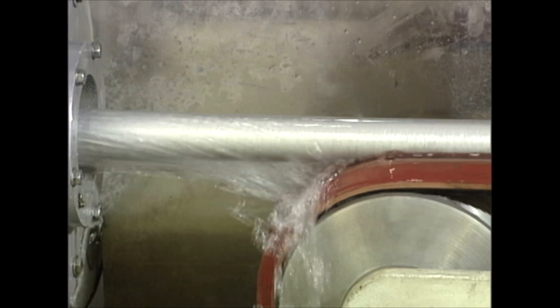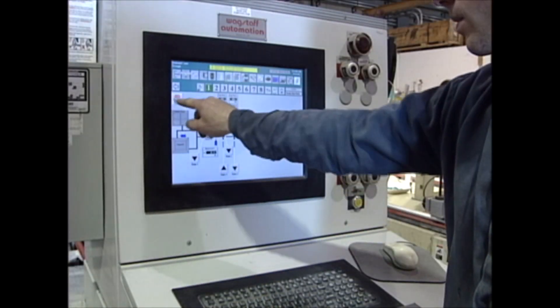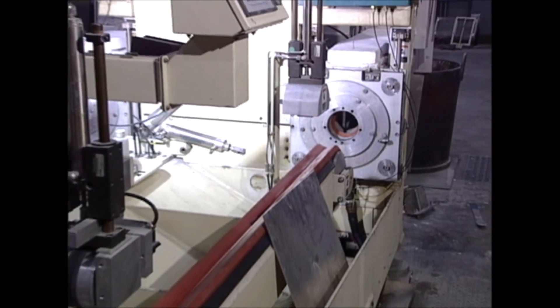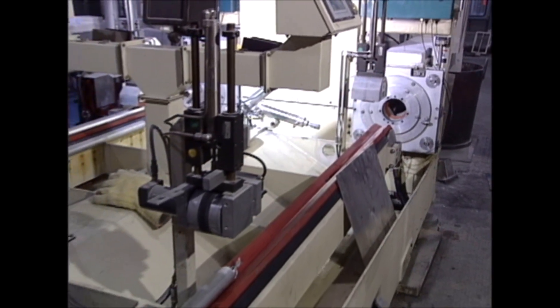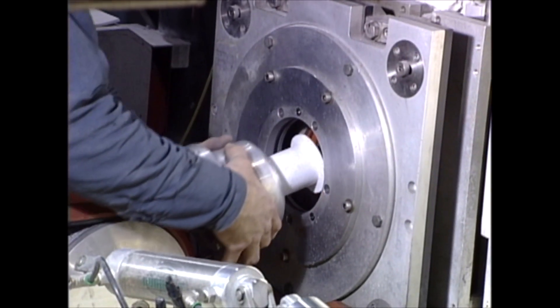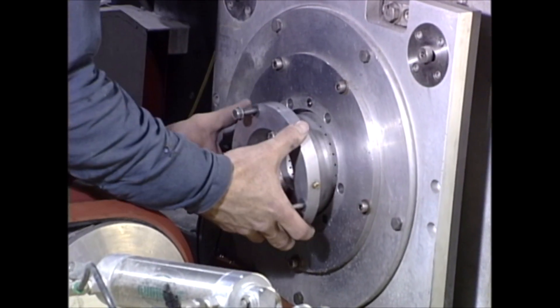The control system allows for the operation of multiple casting machines. If a mold change is needed, you can shut down one side and keep productivity going on the other side. Molds can be changed out in 10 to 15 minutes and you're up and running again.